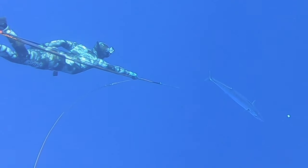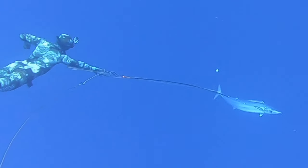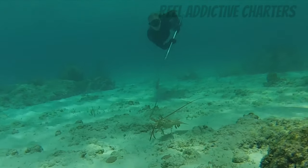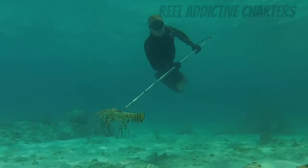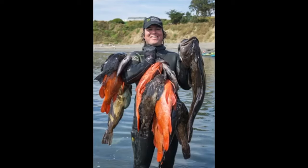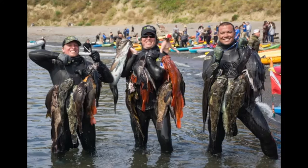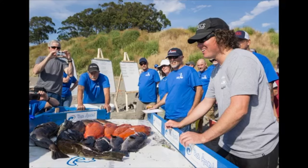Control the power range of your spear. If you're going for long shots on big fish, really pull it back to full power and hammer it into them. When you're going for lobster or small fish up close, only pull it back halfway — just enough to penetrate without hammering your spear tip into the reef.